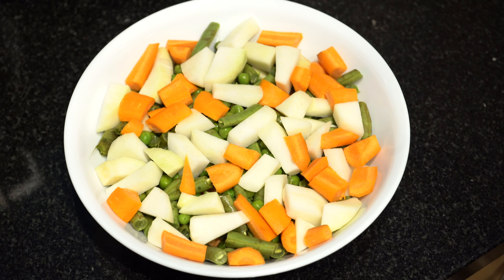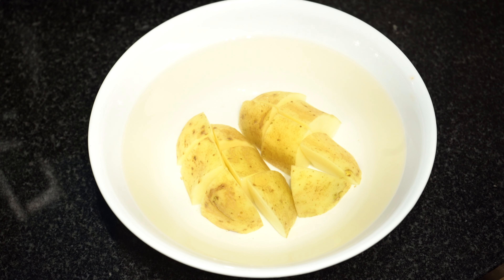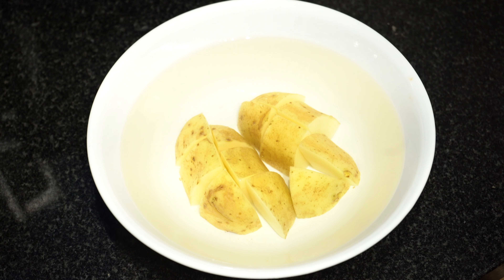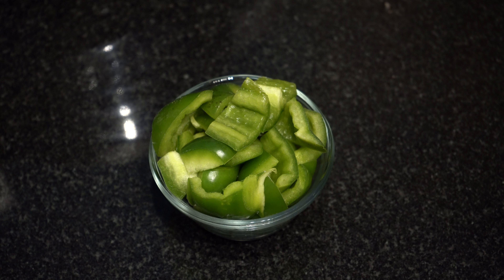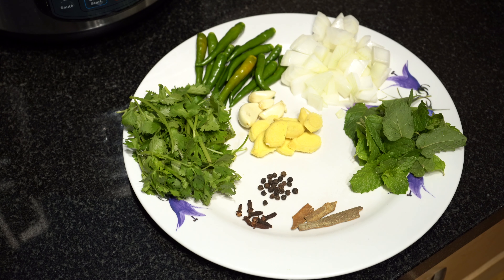The ingredients needed for this recipe are mixed vegetables, 750 grams. Here we have taken carrots, peas, beans and turnip, but you can use any vegetable as per your preference. One potato diced — we have soaked the potato in water to prevent it from oxidizing. Capsicum, one medium sized.